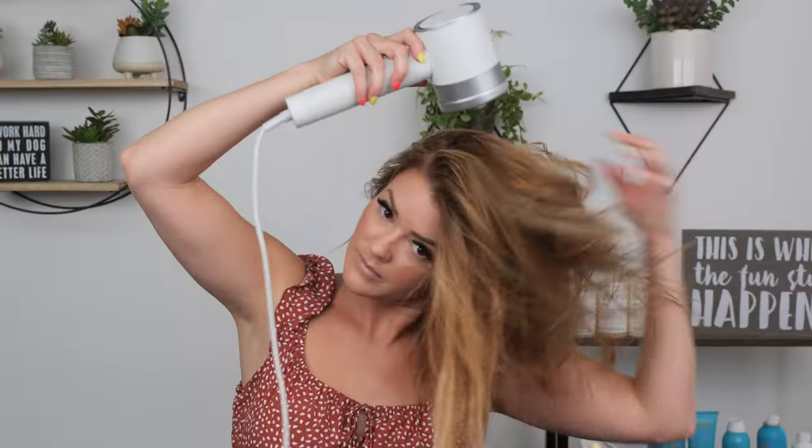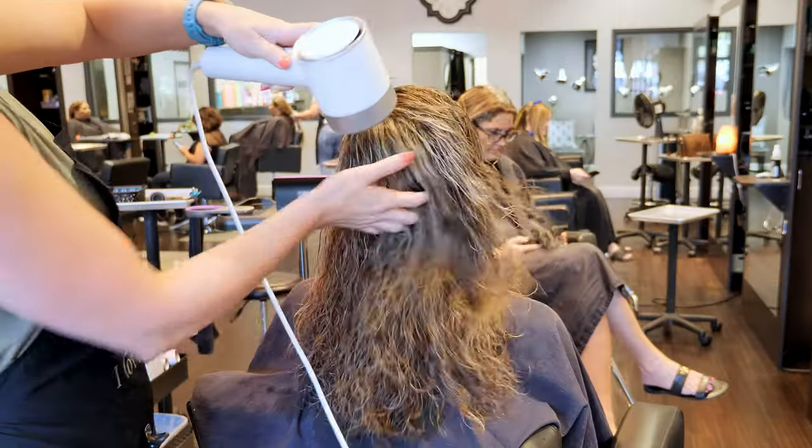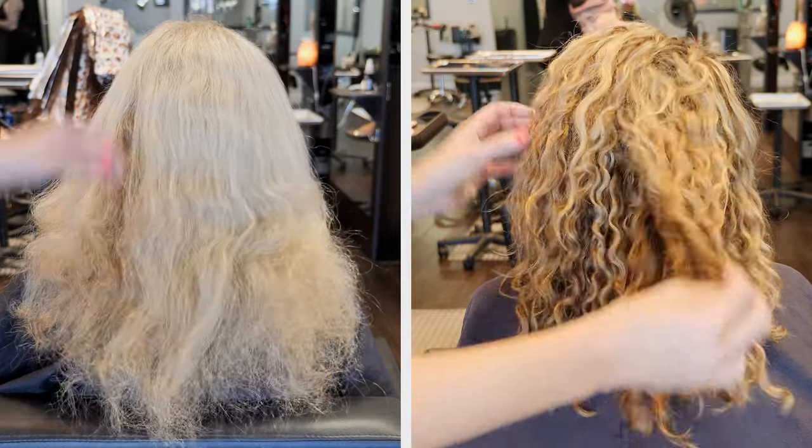Now that we've broken down the dryer, its features and shape, let's get to the fun part and use it. On top of using this on myself, I brought it into the salon to try out on a couple of clients for a well-rounded review on multiple hair types. My hair is fine and naturally straight with no curl whatsoever. One client has very unruly hair with lots of frizz, and the other the same but with much more curl.